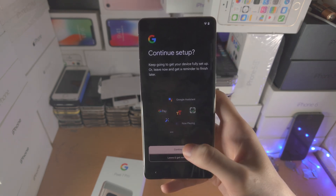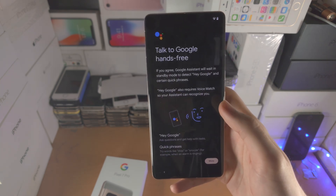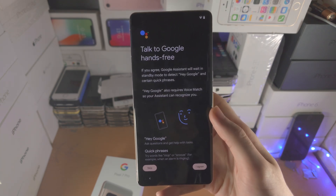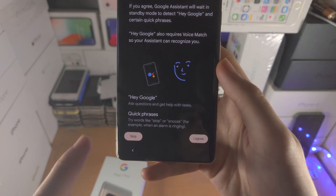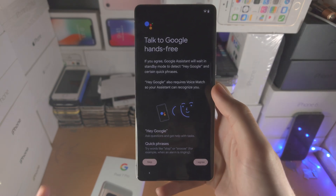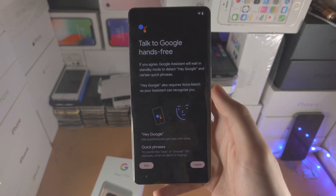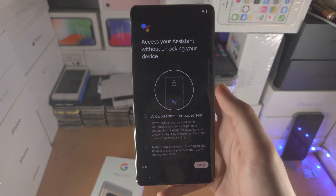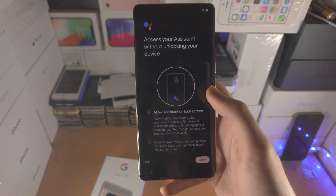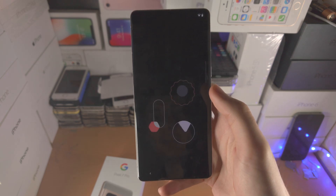Select 'Continue setup.' Next you'll see the Google Assistant setup. If you want to use the voice command phrase to activate Google Assistant without touching the phone, select 'I agree.' In my case, I'm going to skip. You'll also see 'Access to Assistant without unlocking' — again, I'm going to skip.